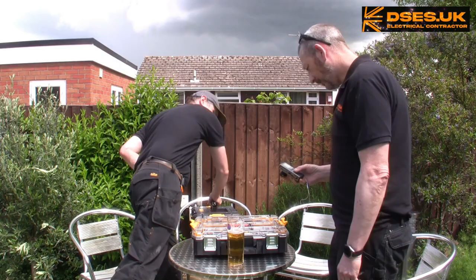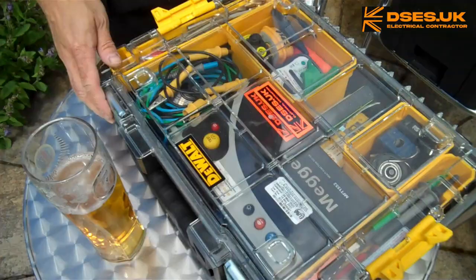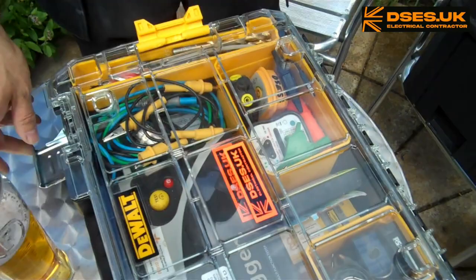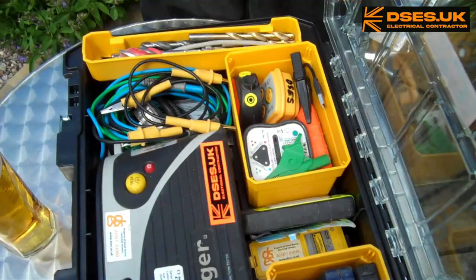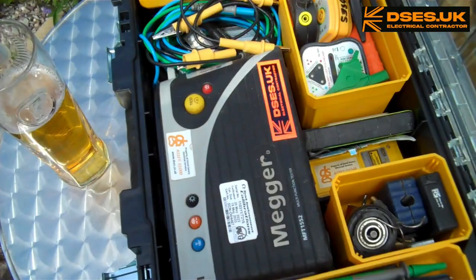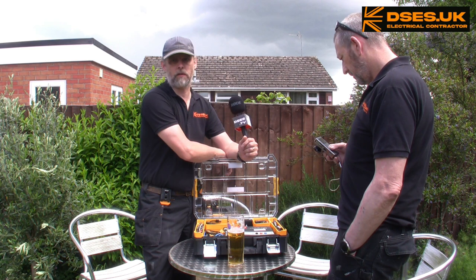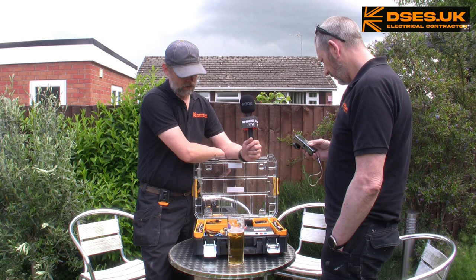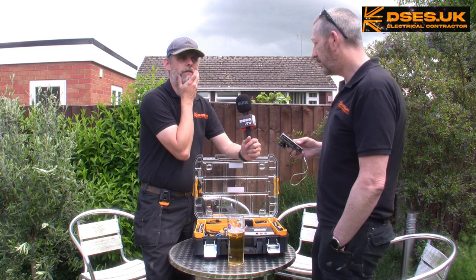Being a DeWalt T-Stack, as my new Ultimate Ultimate Electrician's Toolbox is, means we can T-Stack it onto something else. It's clipped on to the bottom of the fat box right now. Doesn't this look clean and shiny? That'll soon be scratched and wrecked. This ordinarily would have all your various component drawers in. I've taken some of them out because one is sporting a Mega 1552 back in the case — antique, but bulletproof, and absolutely still perfectly capable for the job. The only thing it doesn't do is Type A RCD testing.